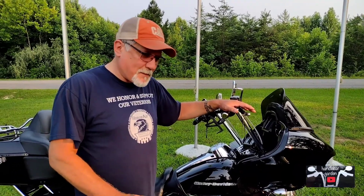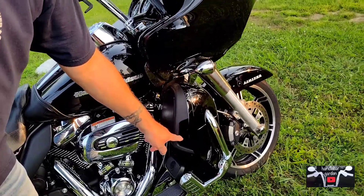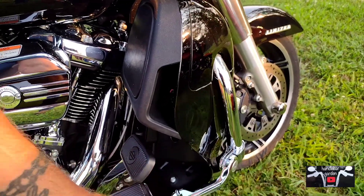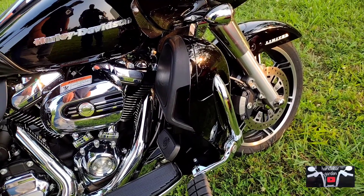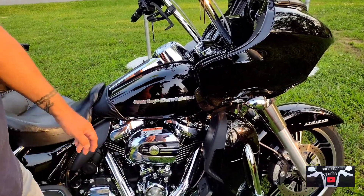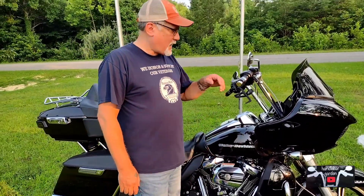My biggest complaint about this bike is right here — this hole. I didn't realize it at first: when air comes through that radiator it comes out right here. I had my highway pegs up there at one time where I'd be comfortable, but it will absolutely torch your leg. That's why they're lower now. I just can't stand the heat that comes out of it — I don't know why it wasn't designed to exhaust out the bottom.